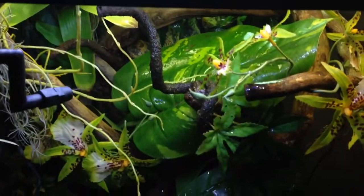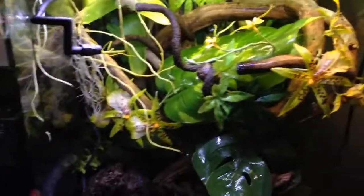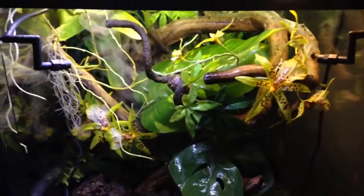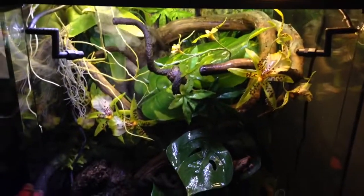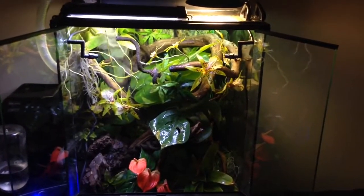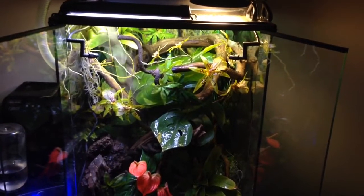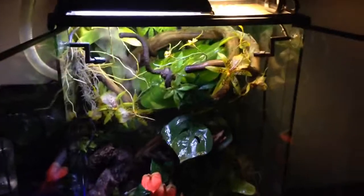I've also picked up a Reptifogger from Zoo Med, which I quite enjoy. It's visually pleasing but I'm sure it's also beneficial to the frogs to keep up that humidity, bearing in mind that they are tropical tree frogs. With the door shut it does fill up the entire tank, which is nice.